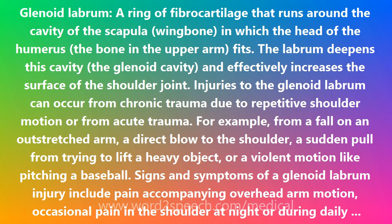Treatment may include anti-inflammatory medication and rest. Exercises to strengthen the rotator cuff muscles may then be recommended. If these measures are not effective, arthroscopic surgery may be done.